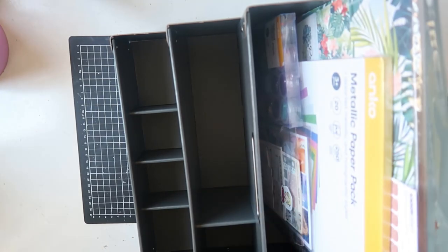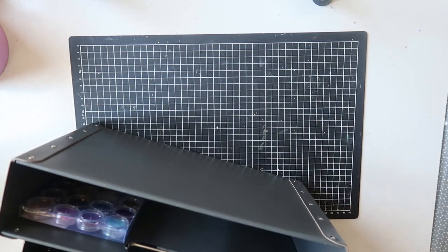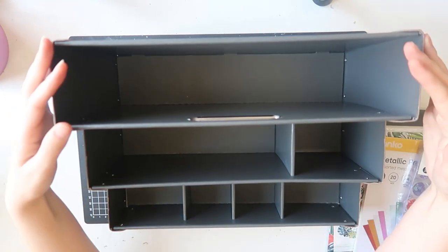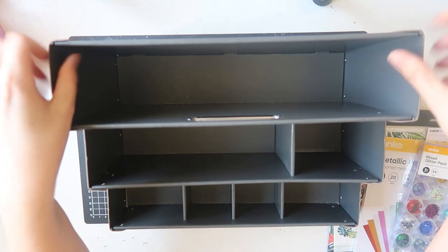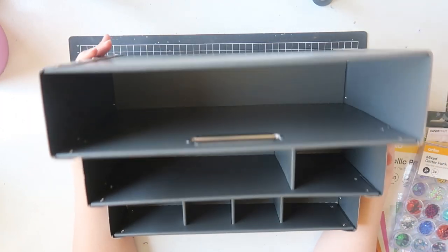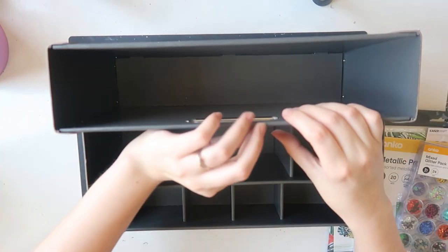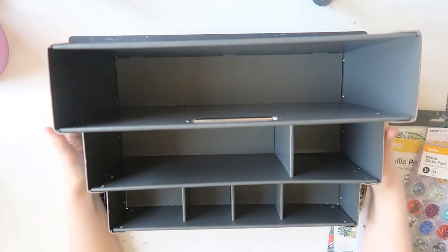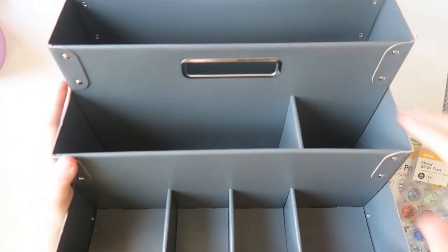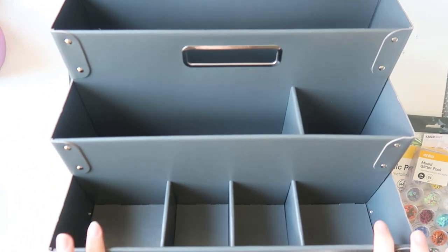The next thing I bought is this — the Fiala, I think it's pronounced — a desktop organiser. It's made of card, I believe, but it's very sturdy and it's riveted. From the top you can see there's a big section at the back, a smaller section in the front, and then four even smaller sections right at the very front. I chose the gray over white because I thought it would get less grubby over time.